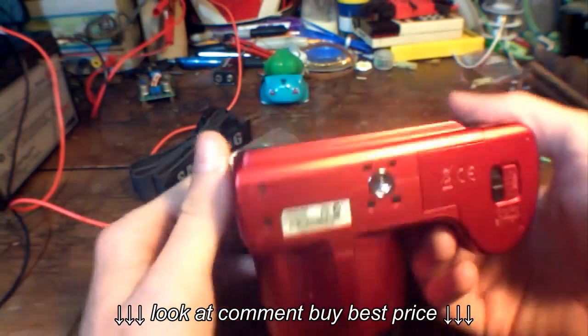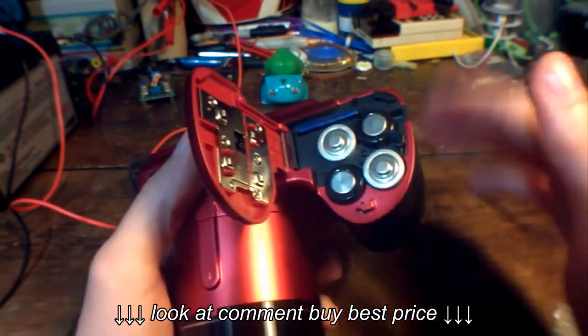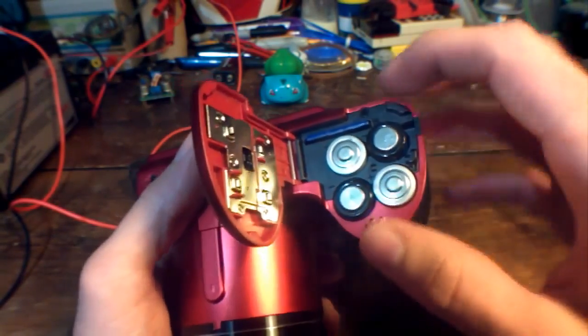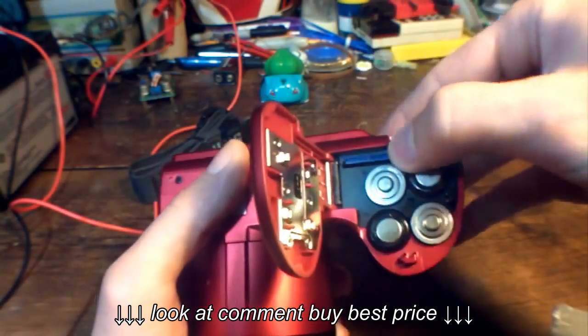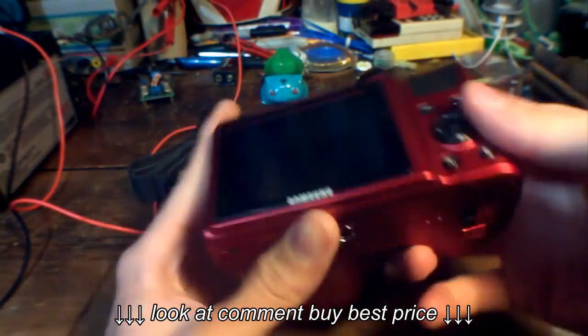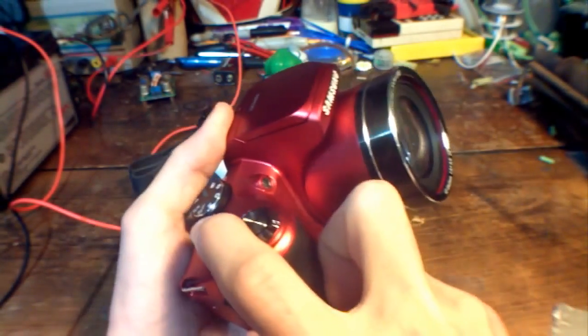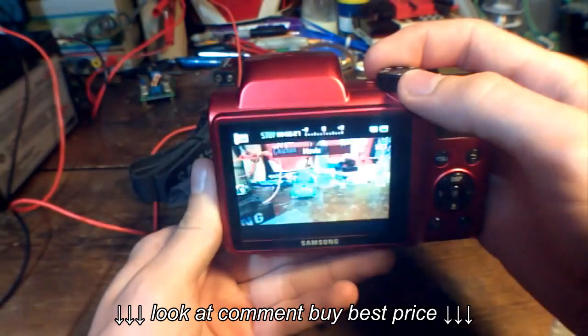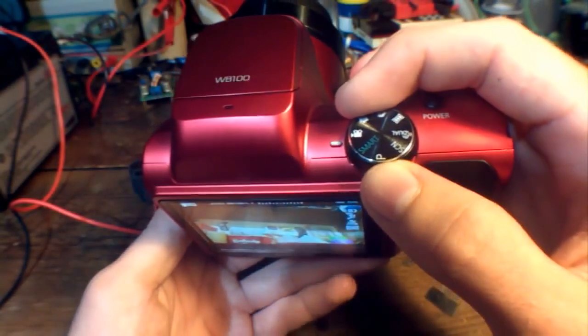I don't necessarily need that. It runs off of four AA batteries. Fortunately, I have like 10-year-old batteries in there, but hopefully they don't blow up. And it takes an SD card. Let's turn it on. The power's right here. Let's set it to smart, which is basically automatic.